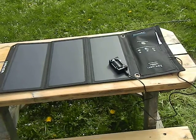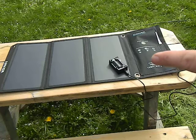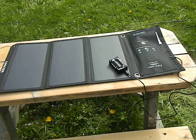For about $50 you can have the capability to charge double-A's and triple-A's in the field for backpacking. Everything is very lightweight and portable, and everything fits into the little storage pouch as well. So when you have this setup you can do quite a bit with it for very little — which is pretty awesome.